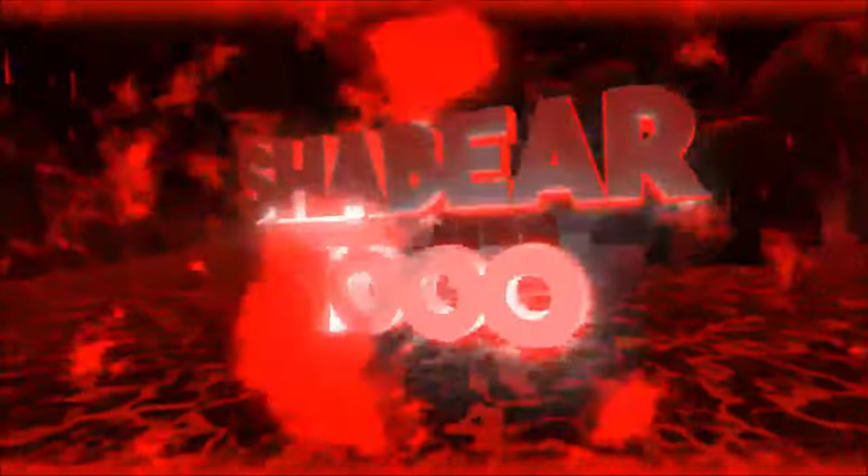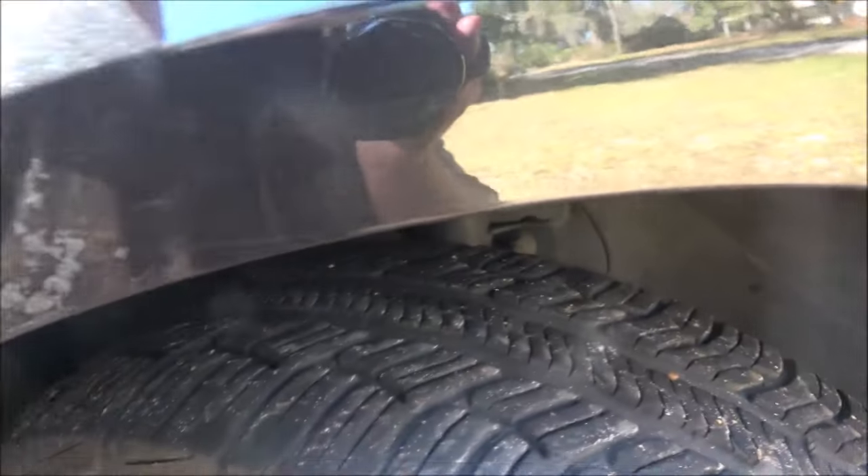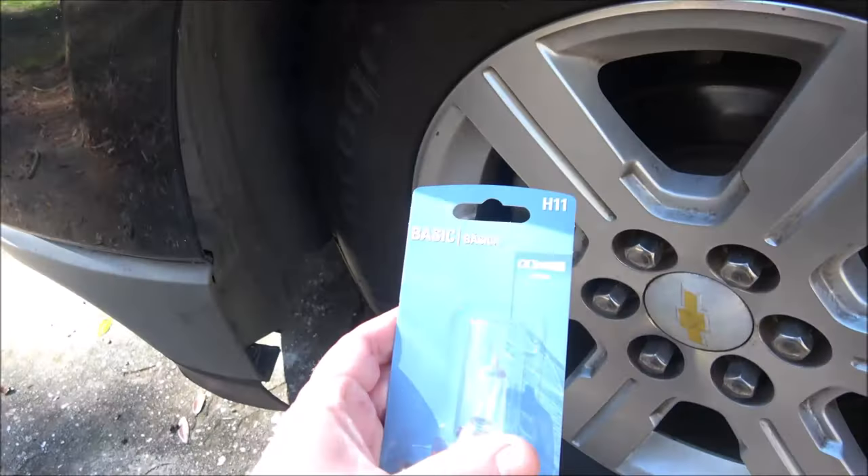Hey everyone, Shaber 1000 here. Today we're going to be doing something really simple, but some people still don't know how to do it, so we're going to help you save a little money. We're going to be replacing the headlight bulb — the low beam — in this 2011 Chevy Traverse. Stick around and I'll show you what it involves. Really easy. This is what we're going to be putting in: just the standard basic headlight bulb.